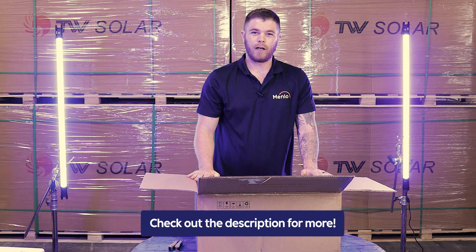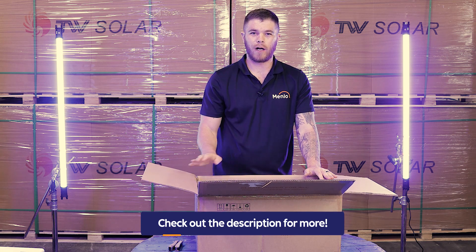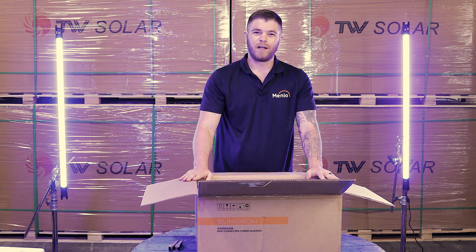If you missed any of our videos, please have a look in the description below where you will find the links to the SunGrow batteries. Thank you very much. See you on the next video.